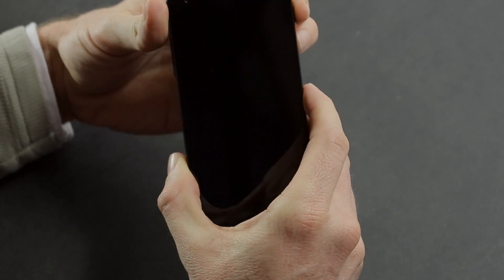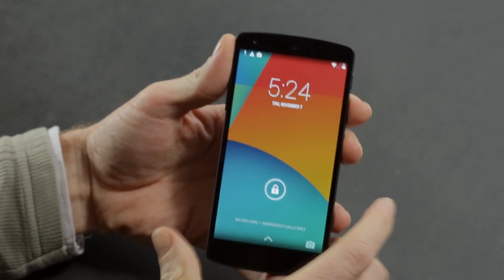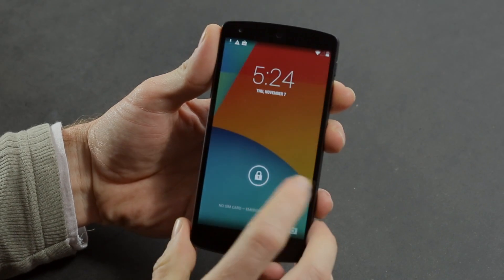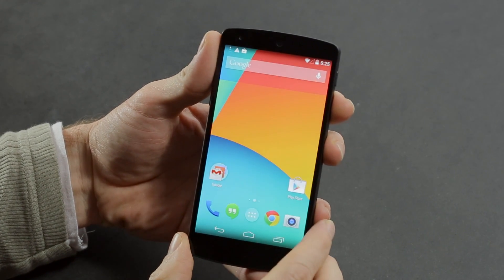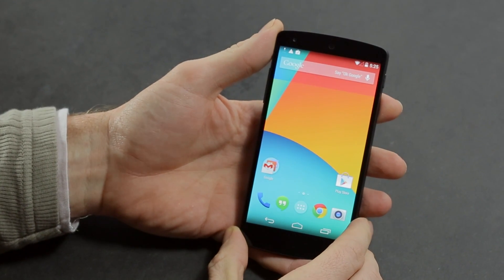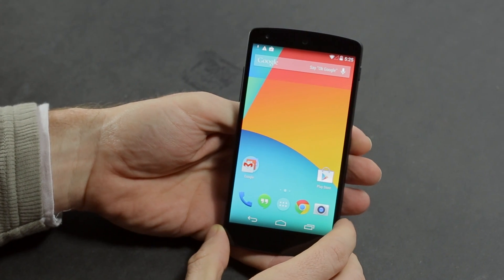Let's turn it on. I'll show you a quick demonstration of how quickly the Nexus 5 turns on and turns off, because I was actually quite impressed. This is Android 4.4 KitKat with the so-called Google Experience Launcher.